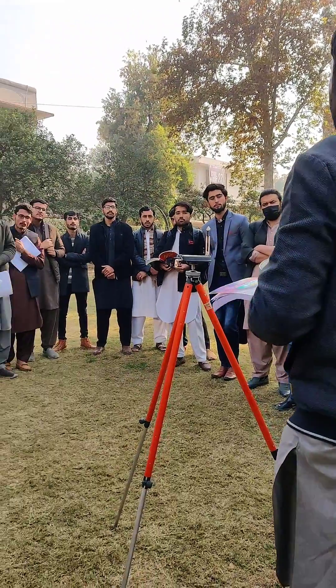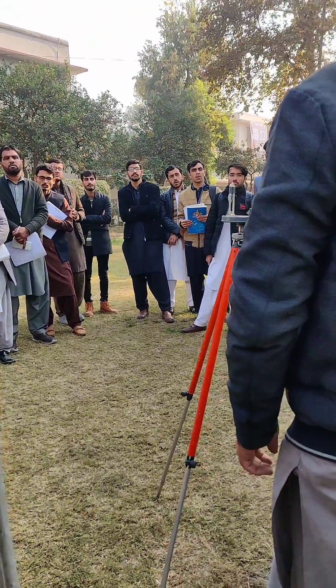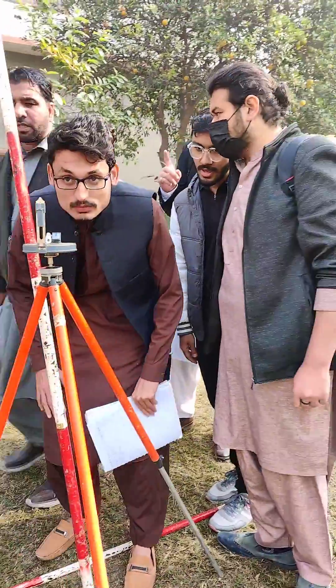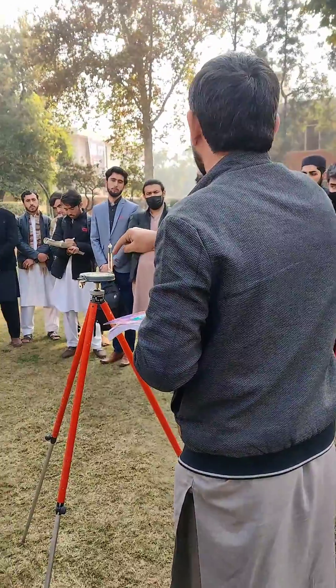Hi friends, today we performed a very interesting method of engineering survey known as compass traversing. In this method we use a measuring tape, tripod, ranging rods, and a prismatic compass. This is why it is called compass traversing.